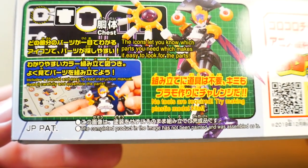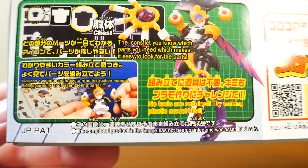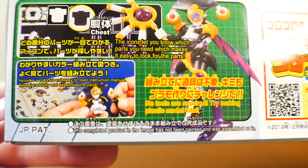Here it is doing the special attack Dark Helix. There's also some information on the kit and on the construction. They really do promote the no-tools-required approach, and honestly that is very true — you can just push all the parts out and basically get straight to building.